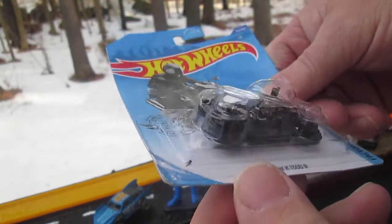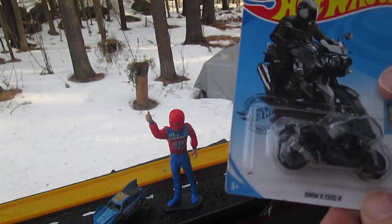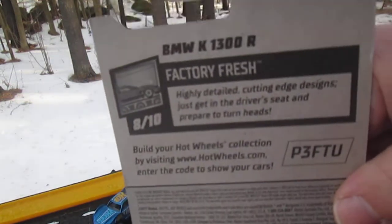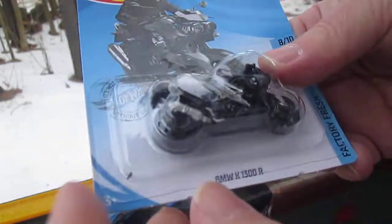And today we're trying to see if this thing can stay on that track right there and see if we can keep it upright. I don't know if we have to do it too fast or too slow, but we're gonna try this. Let's get it open first.